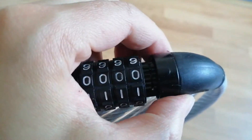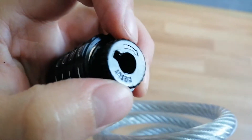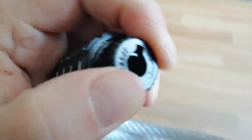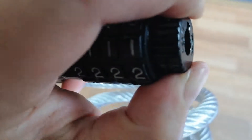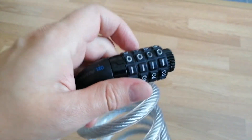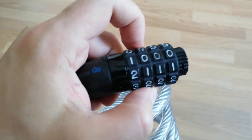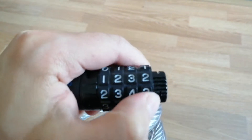Then you need to open it and in the clockwise, set this arrow chain stuff till it clicks. Then you set up your code — for example, one, two, three, four.